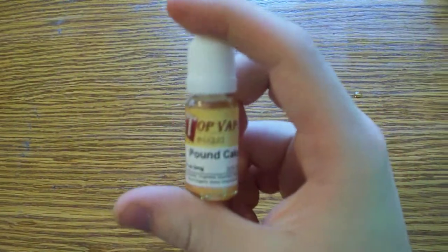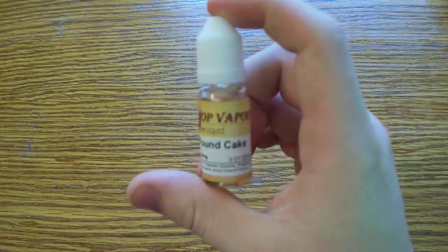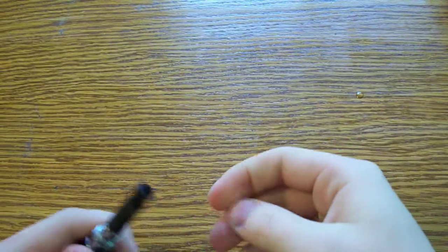This thing costs about $2.50, or $3, whatever it is, on TopVapor.com. Their shipping's only like $3 or $2 for a full package full of stuff. Prices are fantastic.